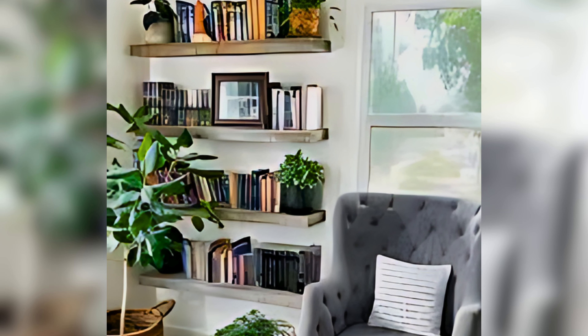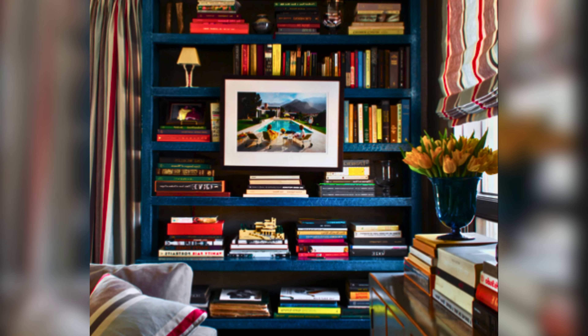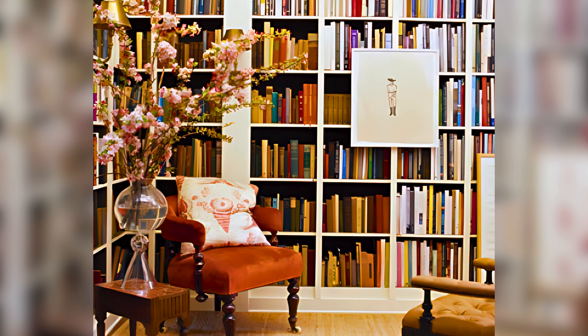Adding artwork is another great idea. Place small framed pictures or paintings on your shelves to add a splash of color and creativity. Art pieces can be a great way to bring in elements of your personal taste and style into your living room.